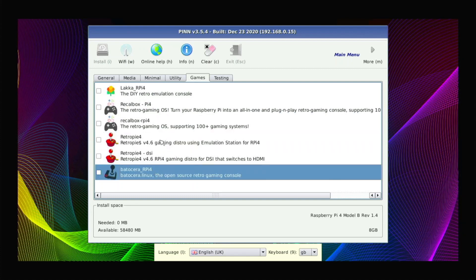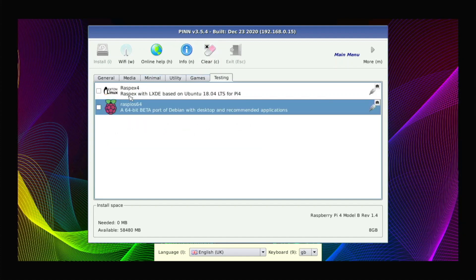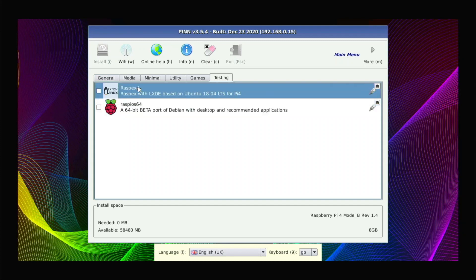Under Games we have Lakka, RecalBox, RetroPie, and Batocera, so if you're into emulation you can install some of those. Under Testing we have Raspberry Pi OS 64, which is fully 64-bit with a 64-bit kernel and 64-bit userland — I'd recommend using this over the other 64-bit option. We also have RaspEX 4, which is Ubuntu 18.04 with LXDE, though I don't really recommend it since it's an outdated version of Ubuntu.